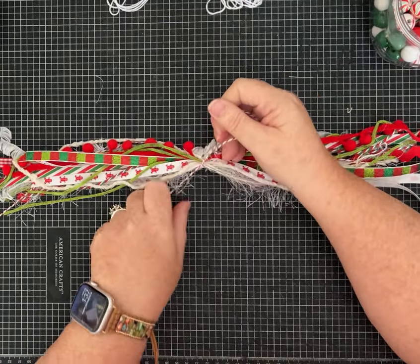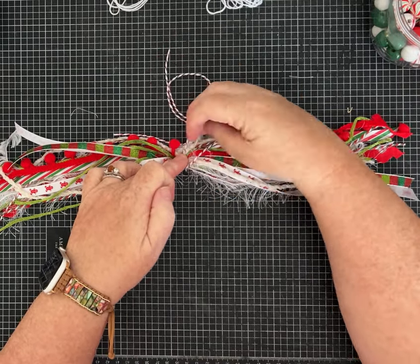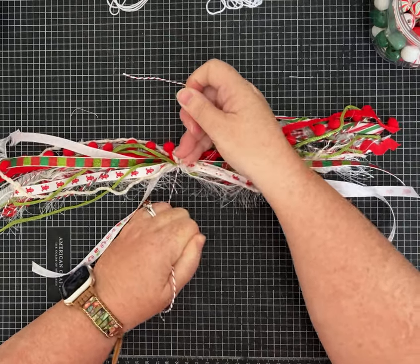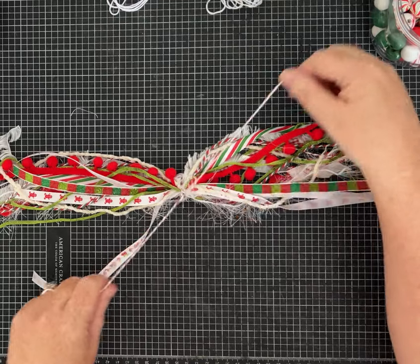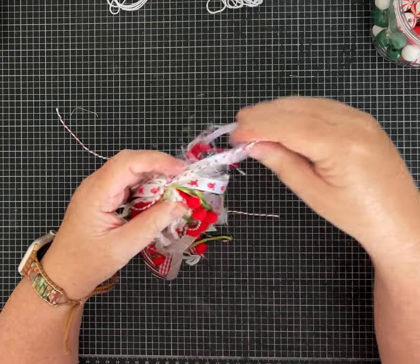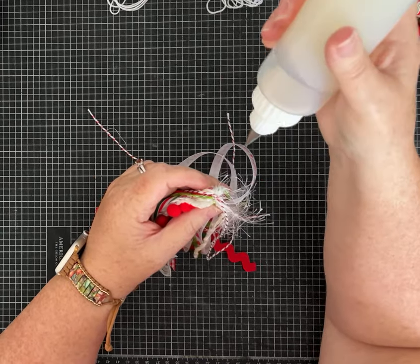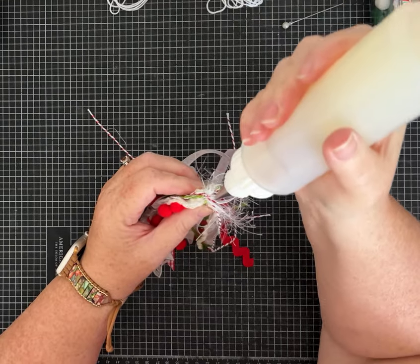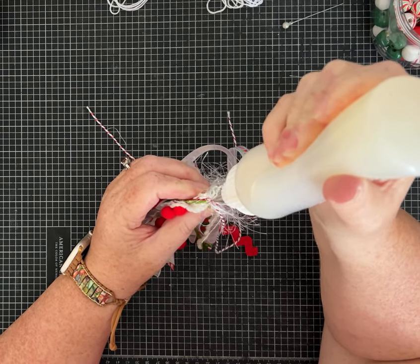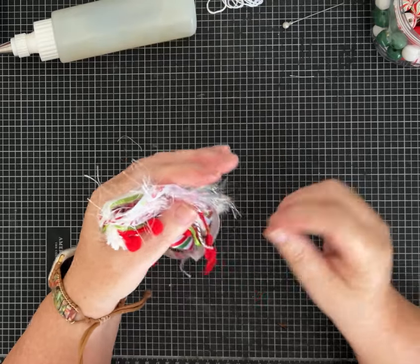Make sure if you're using pom-poms you have them on either side. If you had a friend to help hold this down it would be easier because you want this knot to be nice and tight. Fold it over a couple of times. If you're worried about your knot, depending on the type of string you use, it won't hurt to put a little drop of Fabri-fix glue - it's optional, but I like to just put a little bit on the knot so I know it's not going to untie.